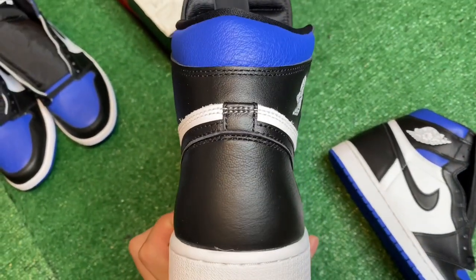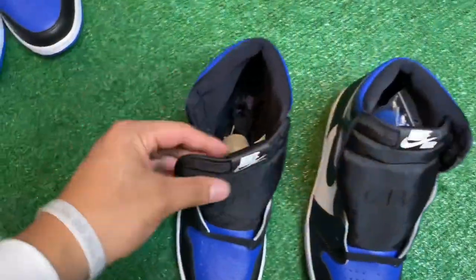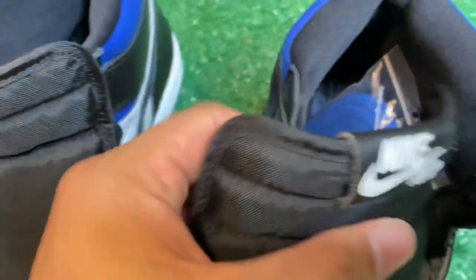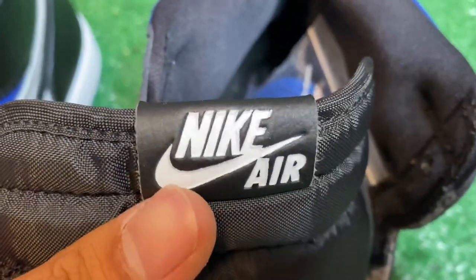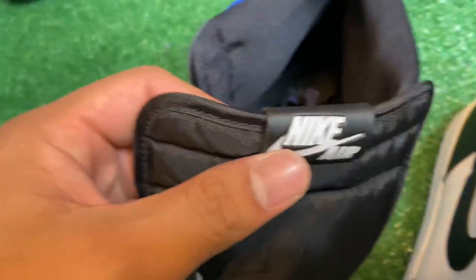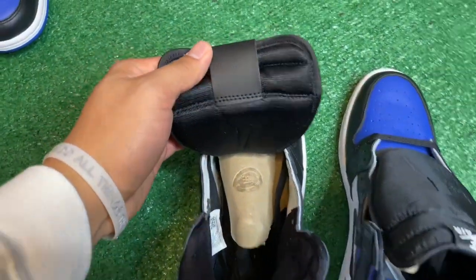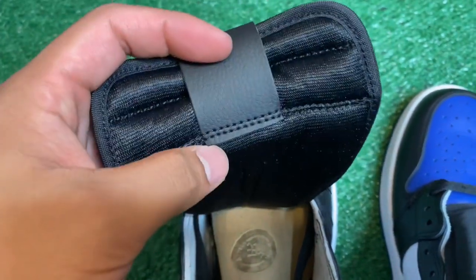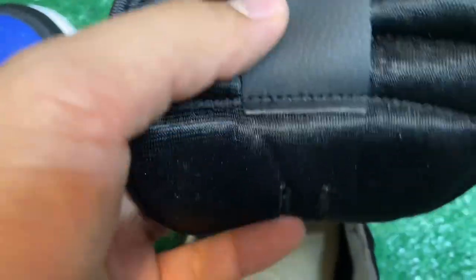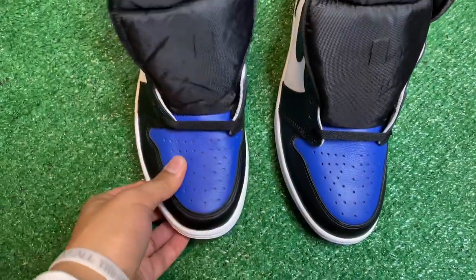Now comparing both tongues — this is the real tongue and here is the fake tongue. On the fake tongue it looks super off; there was way too much paint on it, it was super clean looking. Another difference: on the deadstock real pair you can obviously see two lines of stitching, while on the fake pair it looks super close together and looks like there's only one stitch.